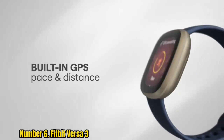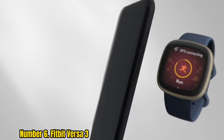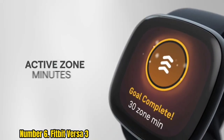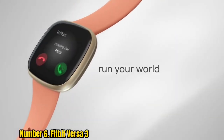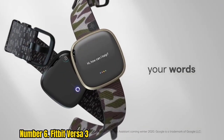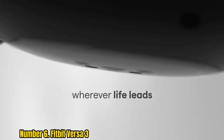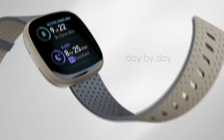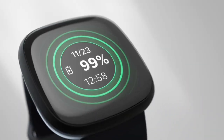Number 6: Fitbit Versa 3. If you are looking for a smartwatch that places heavy emphasis on health and fitness tracking, the Fitbit Versa 3 is the one we recommend. This watch is the sequel to the highly rated Fitbit Versa 2, and now the Versa 3 has new features such as built-in GPS that make it an even more appealing option. It has a 1.58-inch AMOLED display with a screen resolution of 336x336 pixels, an always-on display, blood oxygen and temperature tracking during sleep, and a battery that lasts up to six days.